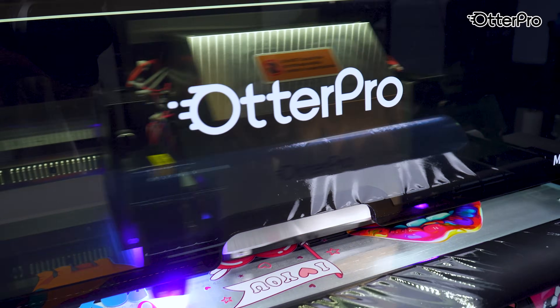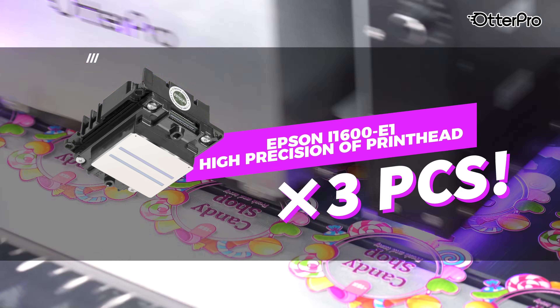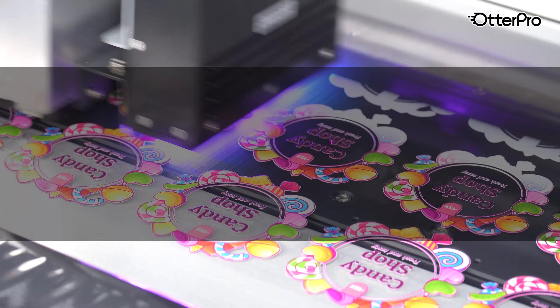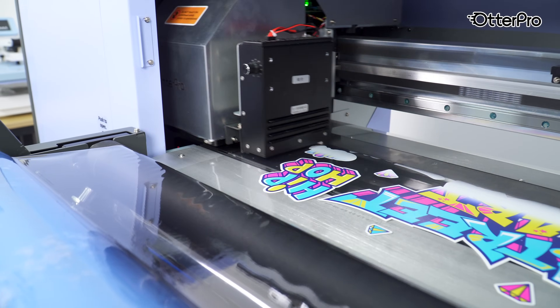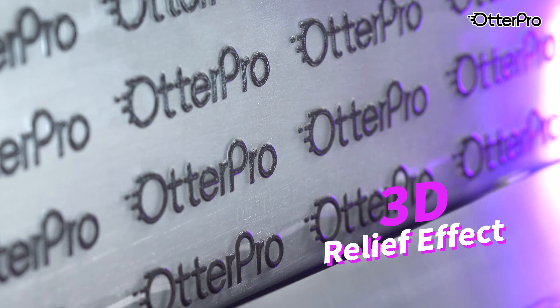Equipped with three Epson printheads working in perfect sync, it delivers stunning 3D relief effects while maintaining true-to-life color. It can achieve the fastest print speed with 8-pass, so you can get more done in less time.